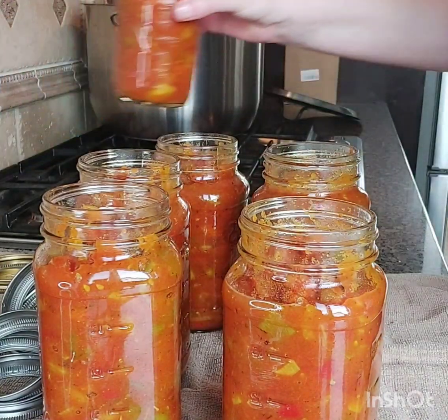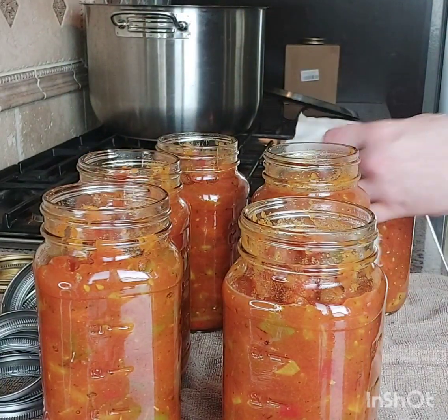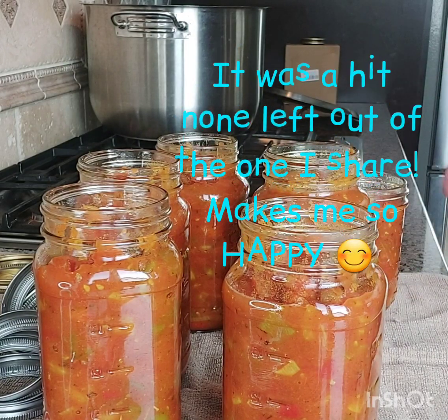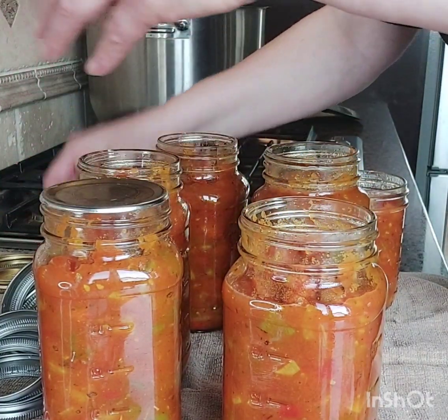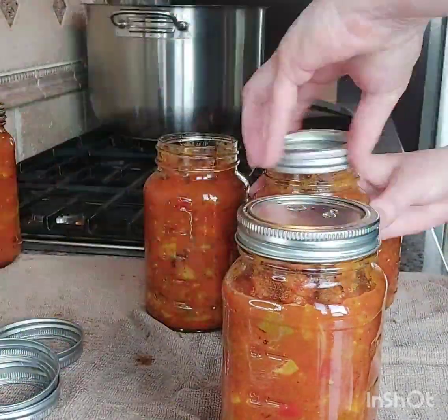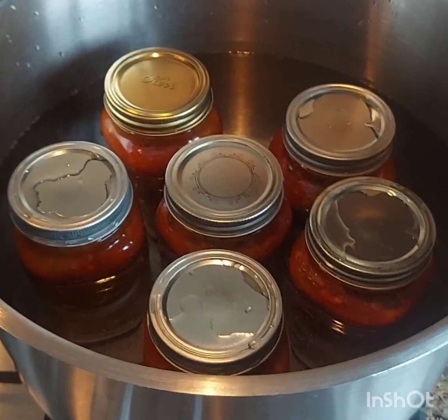I got one, two, three, four, five, six jars and a little one. This little one I'll take to a friend's house tomorrow and get it tested out. Next is to put all your lids on, then get them in the pot and ready to rock and roll.